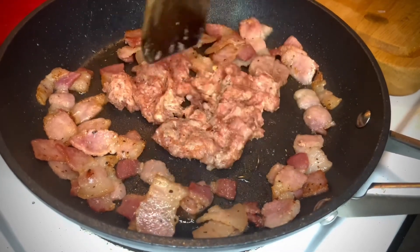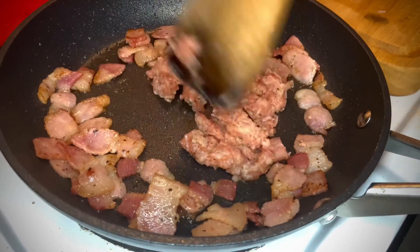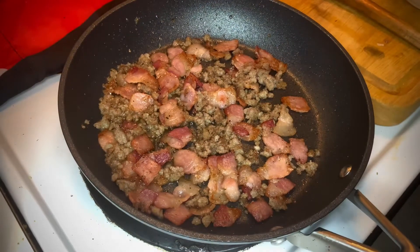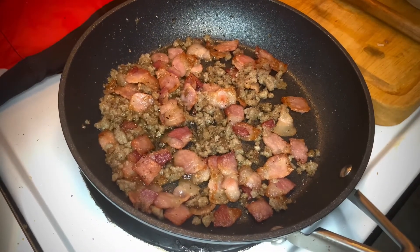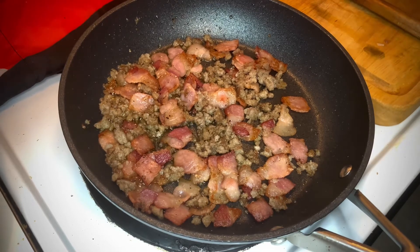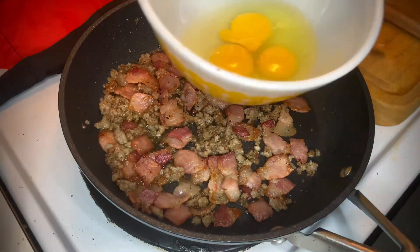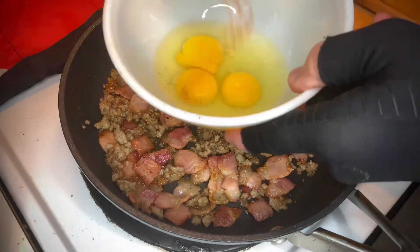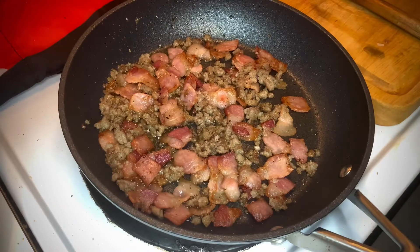We're going to brown this off really, really good — just a few minutes — and after that we'll be ready for our eggs. Look at that — doesn't it look fantastic? Everything is rendered down now. Got those three eggs — I'm going to put some of the Pia seasoning on there. Got to have seasoning on your eggs. Beat those eggs just a little bit.